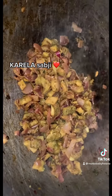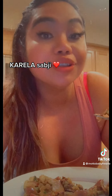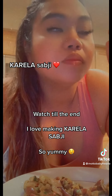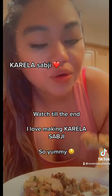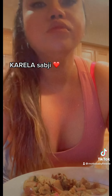Oh my god, it's ready! Now let's try it. Looks so good. Mm-hmm, yummy. So good.